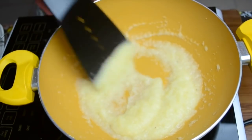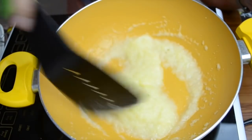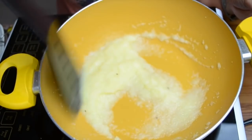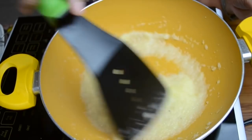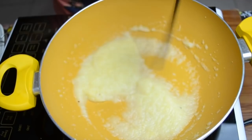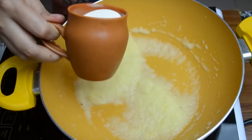It's soft in texture and babies love to have this. Make sure the apple you choose is slightly sweet — don't use sour apples for this recipe, it should be a sweet apple.